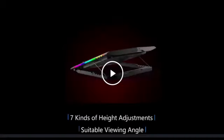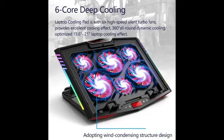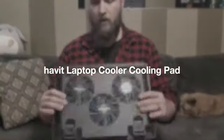This laptop cooler has LED glaring colorful light with million RGB colors and 7 light effect modes. One button to switch creates a cool atmosphere. The RGB light strip surrounding the laptop cooler offers a visually stunning display of colors and effects, optimizing your gaming experience.